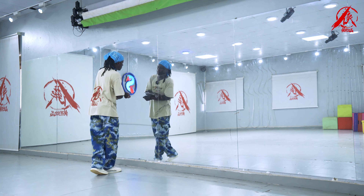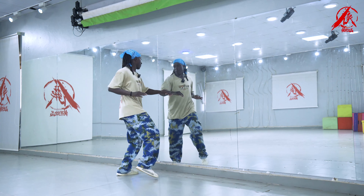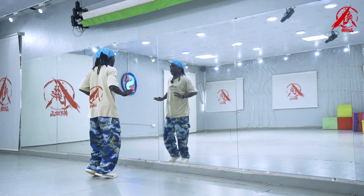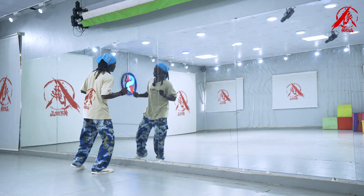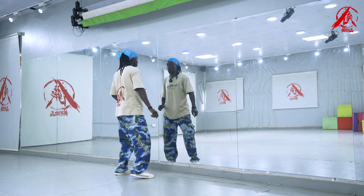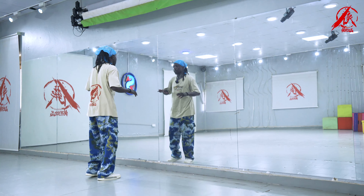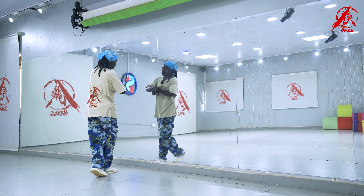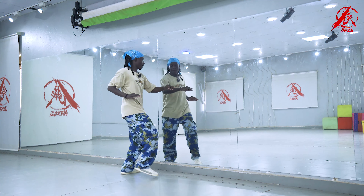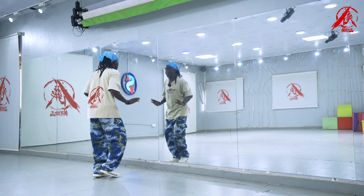Again: one, two, three, four, five, six, seven, eight. Again: one, two, three, four, five, six, seven, eight. Again: one, two, three, four, five, six, seven, eight.